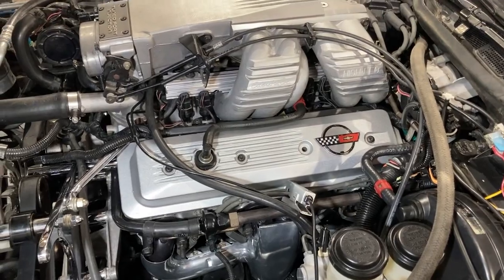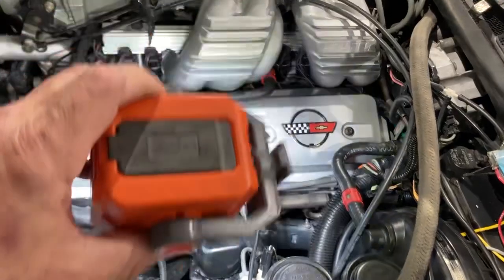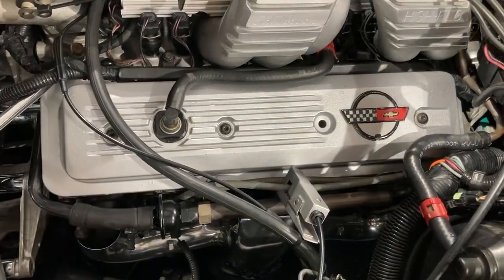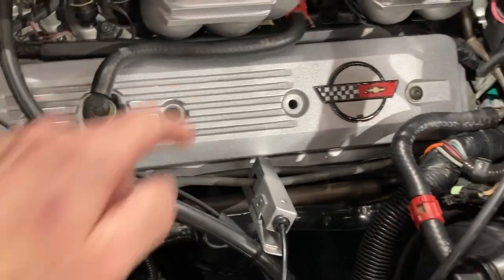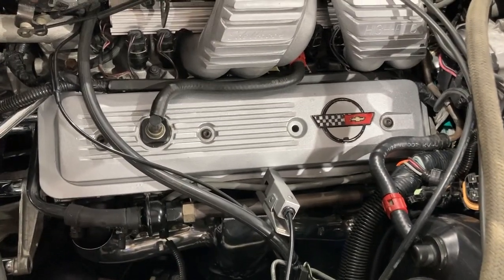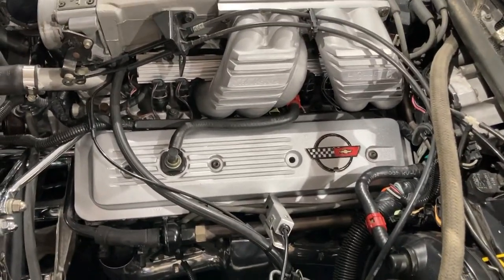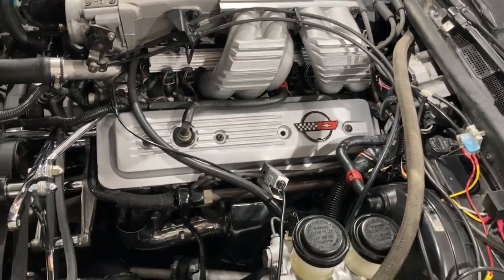I've got this motor all tied up with a couple loose ends. One loose end is right there staring at your face — I ordered another bolt for the valve cover because one of the Torx heads was a little too worn. I didn't want to put it back in and get it stripped. Those are specific valve cover bolts and you can find them on eBay — four used ones are about 30 to 40 bucks. I'm sure you could find the right measurements at a hardware store, but I just get the factory one.